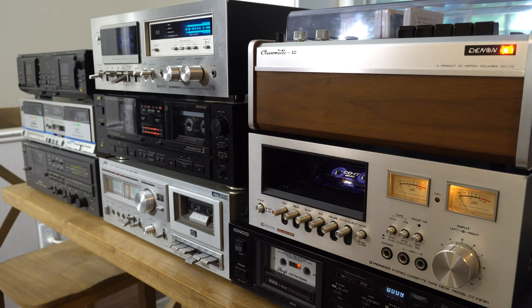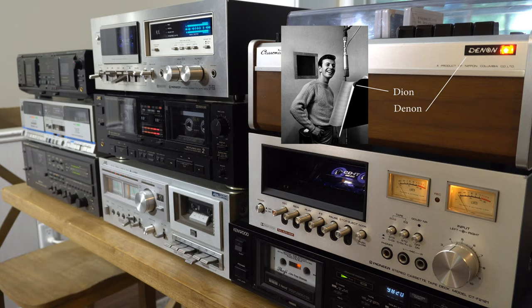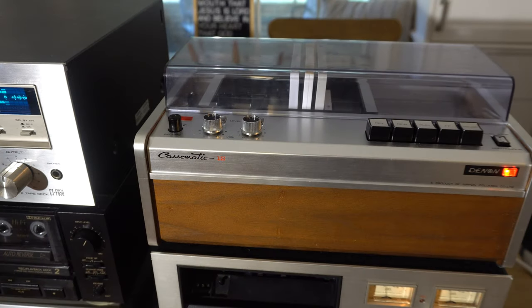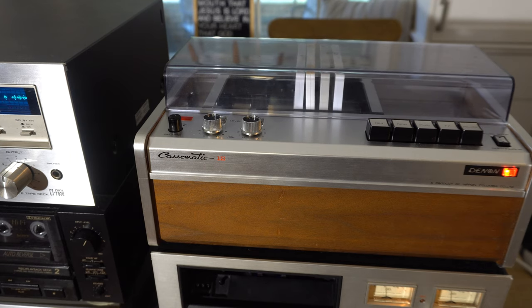My favorite one is the Denon. You mean Denon? Dion was a singer from the 60's! I thought your favorite was the other one that ejects at the front. I'd like two. First place is this Denon, then the vending machine one.